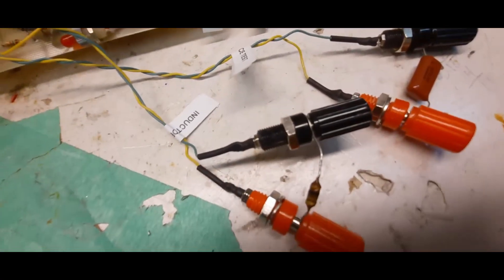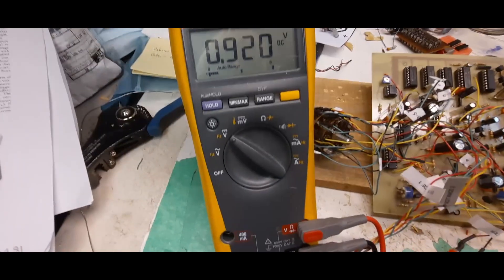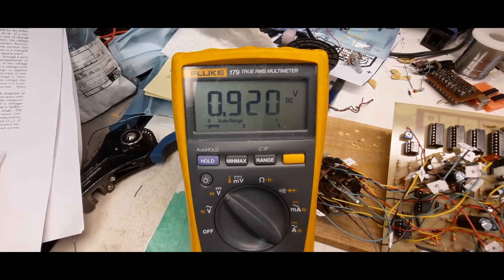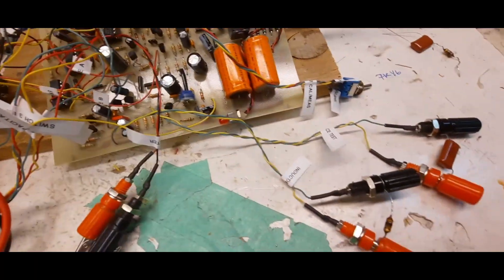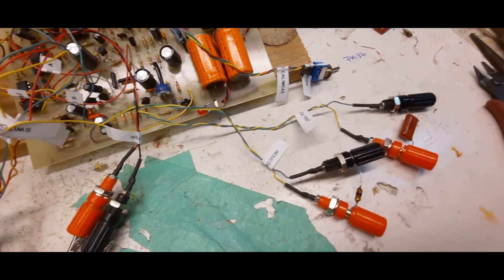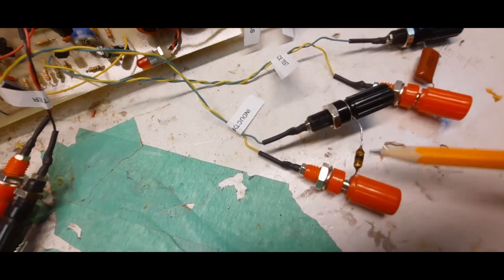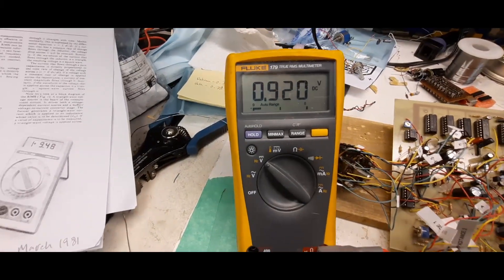Right now I've got everything set up measuring a 100 microhenry inductor. I'm on the second scale and reading 0.920 volts, which I can only assume equates to 100 microhenrys. I did measure some other inductors and got a comparison ratio. But why build the meter if you could just read the value printed on the inductor itself? This looks like a resistor, but it's actually an inductor.